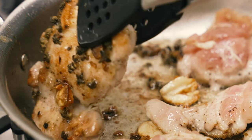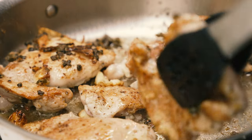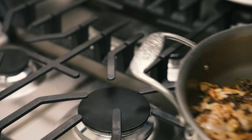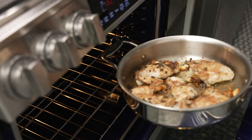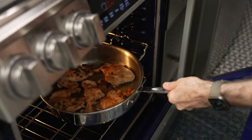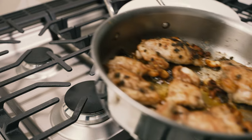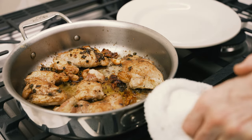Flip the chicken thighs over and transfer the entire pan to the center rack of your preheated oven. After 10 minutes, take it out and put it back on the range. Be careful — that handle is hot.